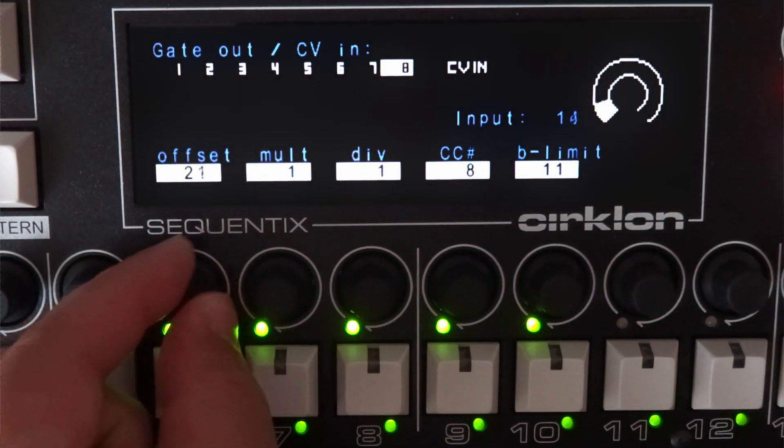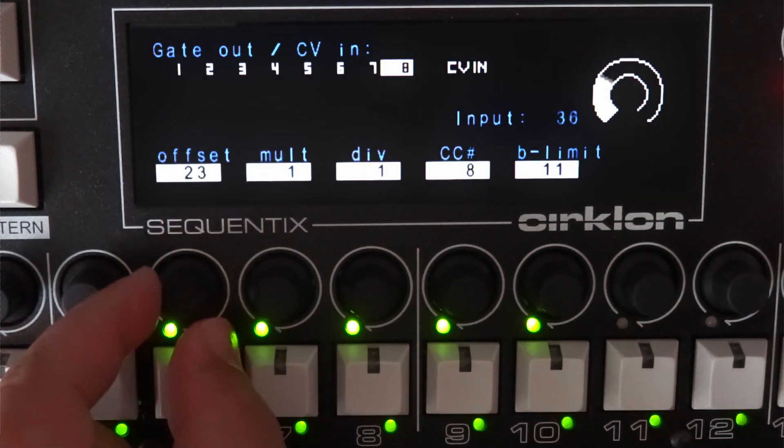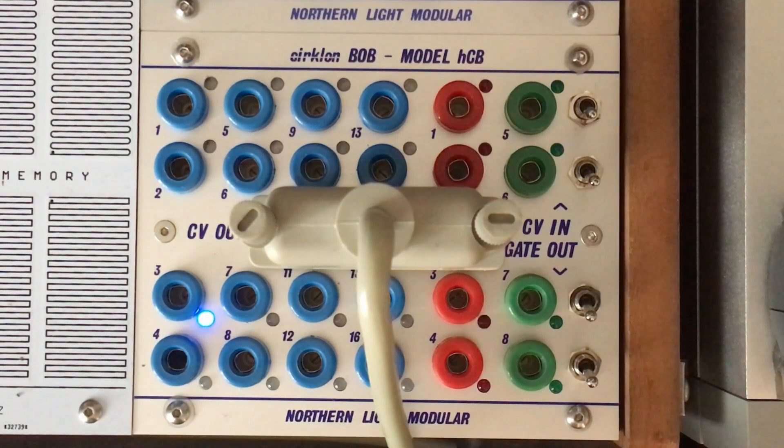So that's all for now. I hope you like the idea of integrating your rack with your CIRCLON and letting Bob help you with that. Have fun and make cool tunes.